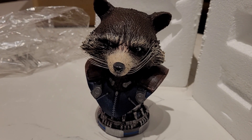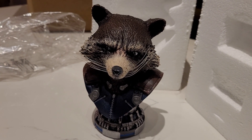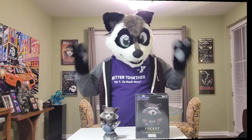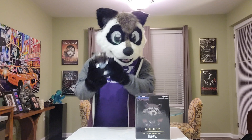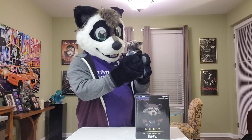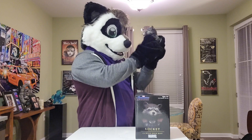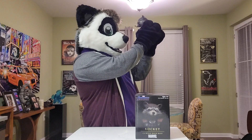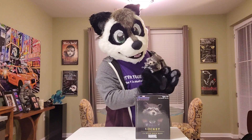So I'm going to switch back to my fursuit cam so you can get the final results. Rocket looks absolutely stunning — very lifelike. I may be a little bit biased because Rocket's my favorite Avenger, my favorite Marvel character.